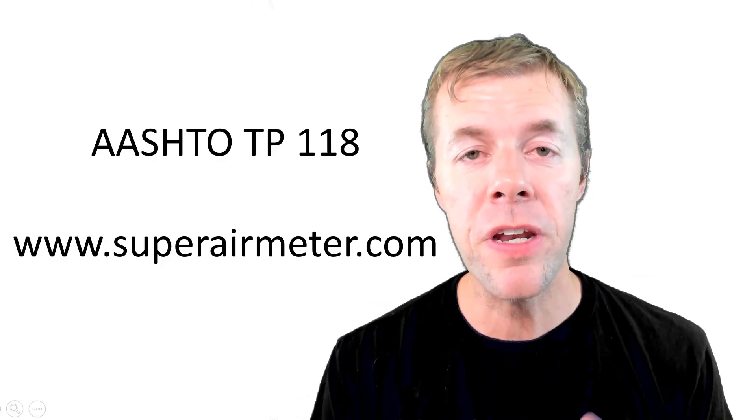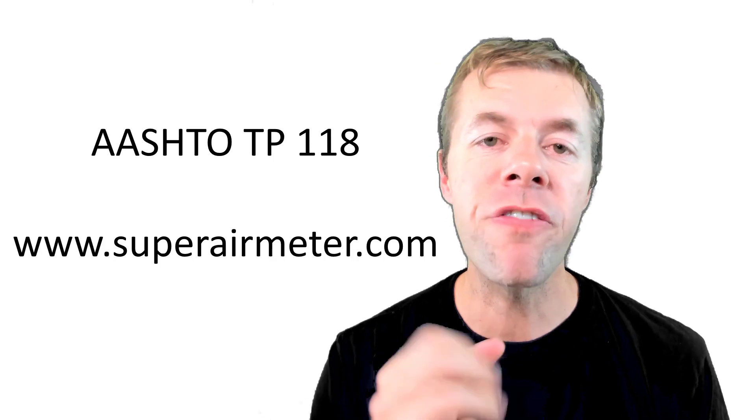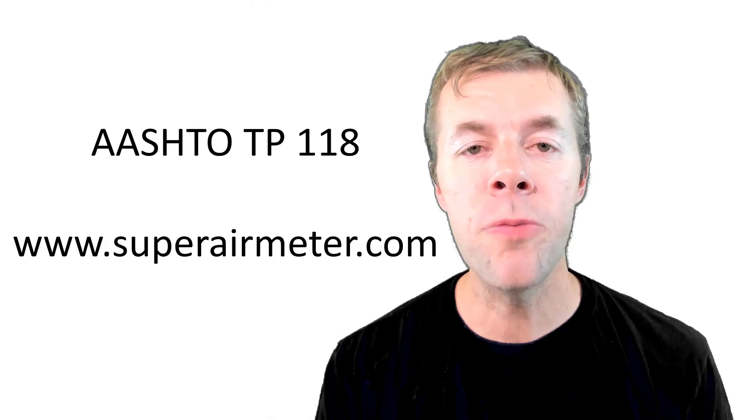In this video I'm gonna talk about the secrets of the super air meter — all of the physics behind it and how it works. My name is Tyler Lay and I'm a concrete crazy person. The super air meter test method is covered by AASHTO TP 118. You can find more information at superairmeter.com.